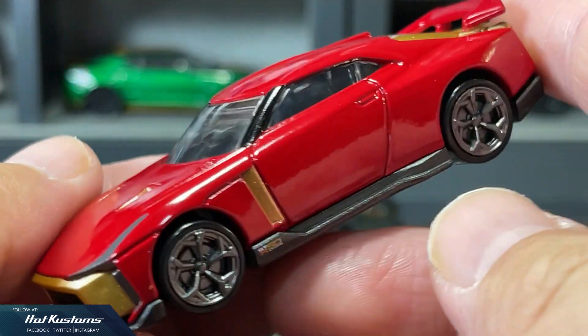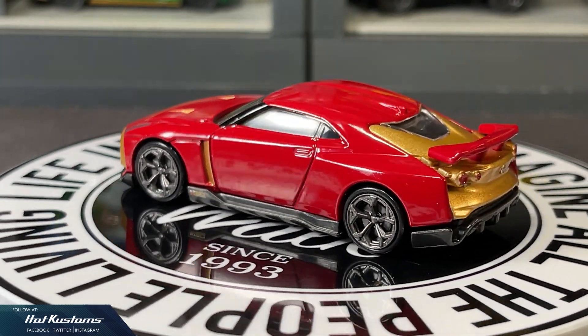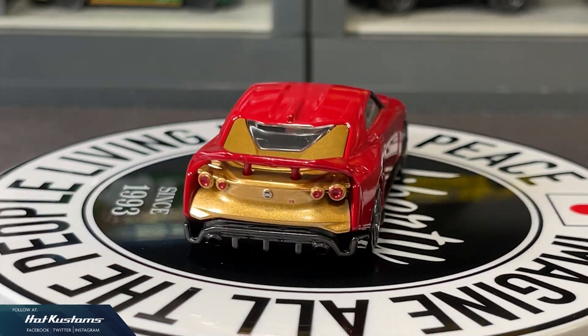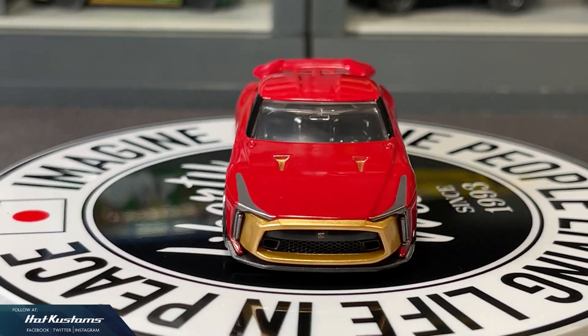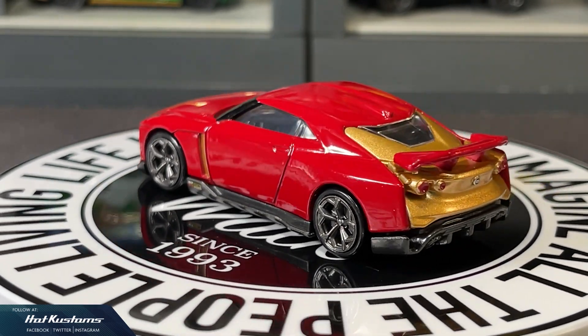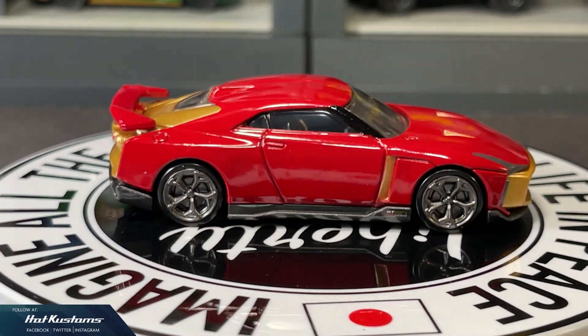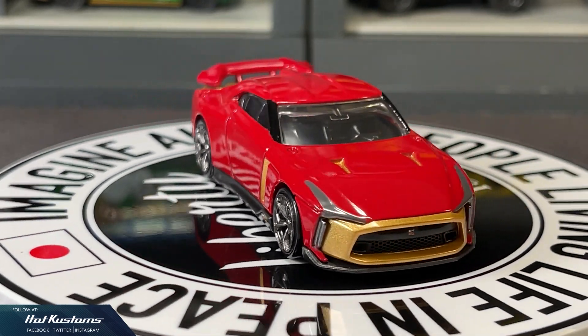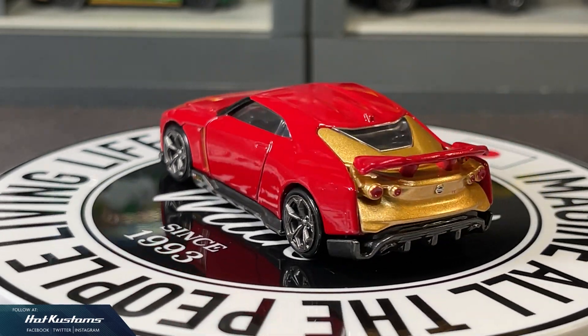Surprisingly, I preferred this Iron Man theme over the regular color. This casting will also be a nice comparison with the Era Car release, which is priced slightly higher than this premium. The R50 and Ferrari Roma really take the spotlight for this month's release. Stay tuned for more upcoming Tomica features and remember to like, share, and subscribe to this channel. Thanks everyone, bye!